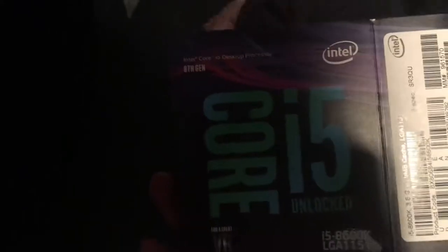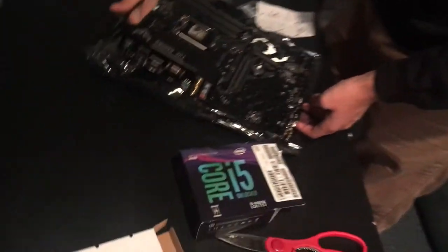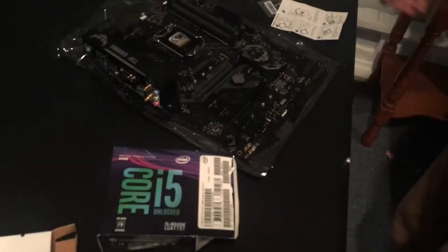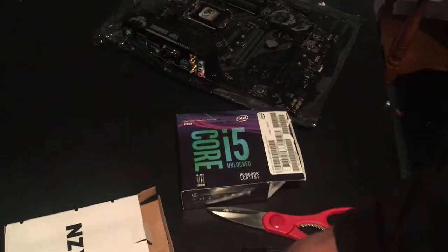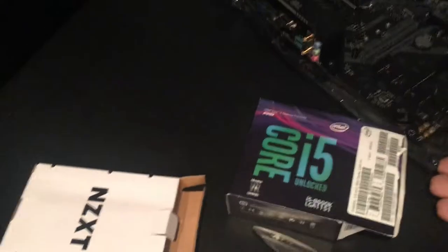I settled on an Intel Core i5. The main reason is it costs about a hundred dollars less than the i7. The real difference between i5 and i7 is multitasking, and I didn't care that much about that — especially since there's room for expansion in the future. Also, you can overclock it, and from what I've seen, an overclocked i5 really compares to a lot of i7 chips. This is also an 8th gen chip.